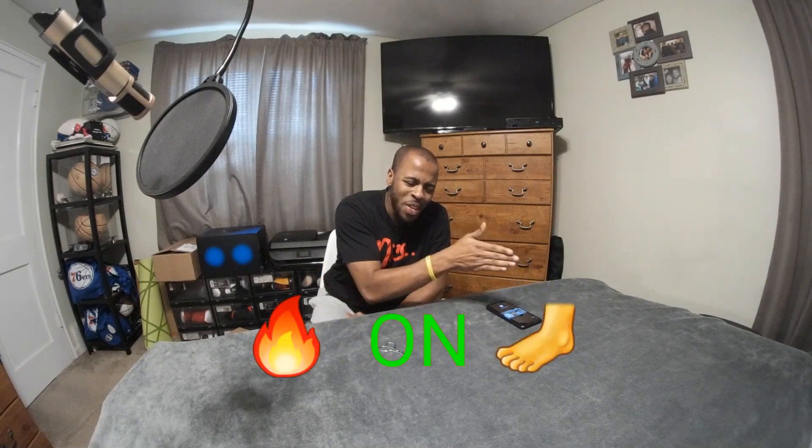What's up YouTube? It's your boy Mildificent coming back with another Sneaker Review. And today I'm going to continue that heat on heat.